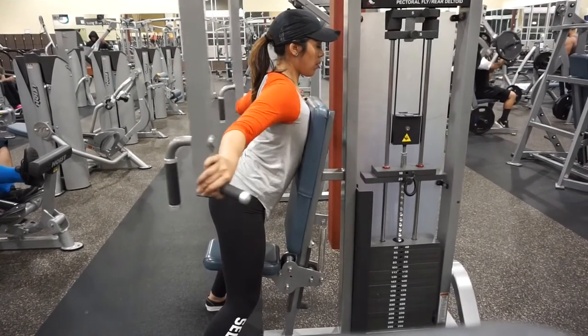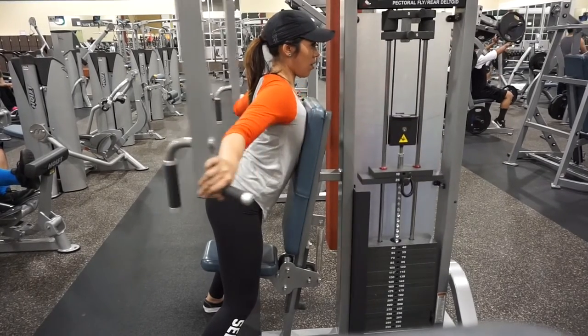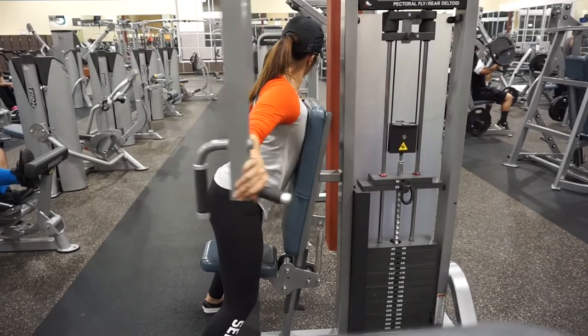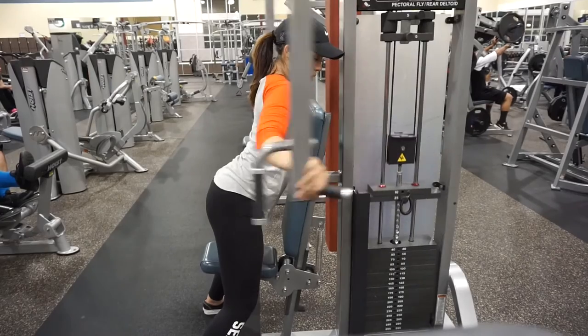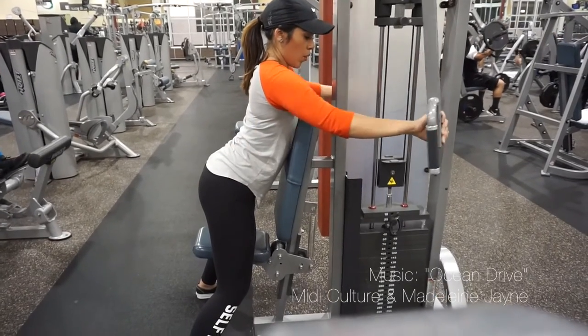I hope you guys did enjoy this video. If you want to see more videos like this, definitely give it a thumbs up. I hope to put out more workout videos and just more vlogs in general because I am going through a journey, and I hope to speak more about that to you guys. Please give it a thumbs up, thank you guys so much for watching, leave a comment down below, and don't forget to subscribe. Bye!